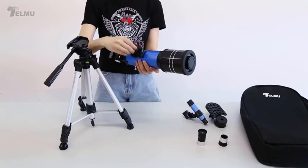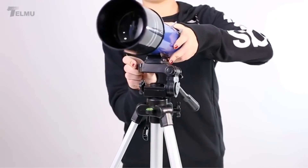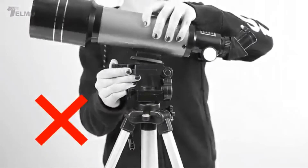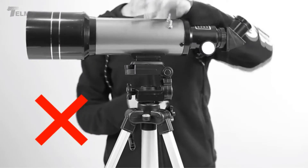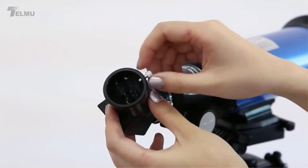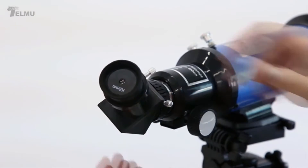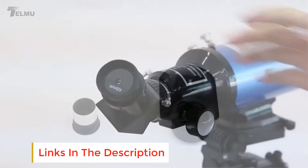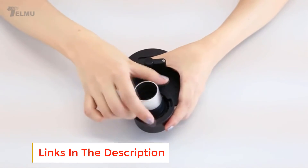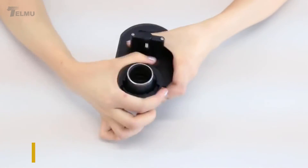It has a focal length of 400mm and coated optical glass that enhances the brightness of the image. It has two interchangeable 1.25-inch eyepieces — changing these eyepieces allows you to increase the magnification power. It also has a finder scope that comes with a bracket and crosshairs, so you will never miss an object and it makes it easier to locate targets.